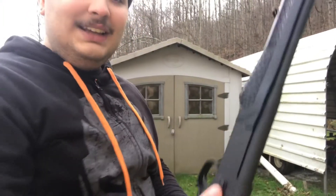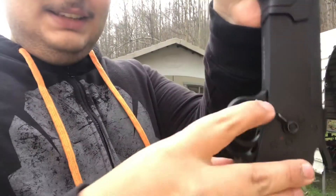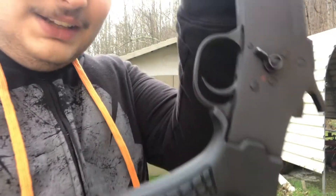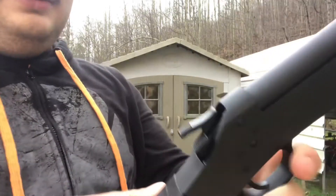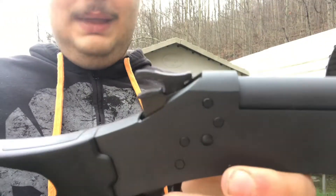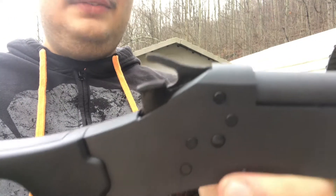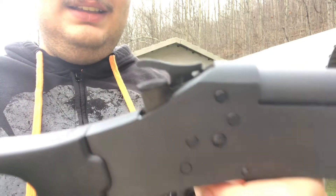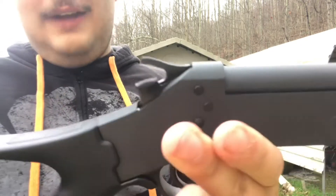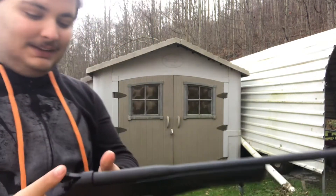This gun does have a safety on it. Right there it's on fire because you can see the red F. Now it's on safe. I felt like this was going to be an oversight, but whenever you click it from safe to fire, I thought it was going to slam down on the hammer and fire the gun off, but apparently it doesn't.